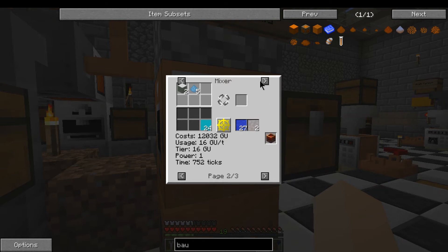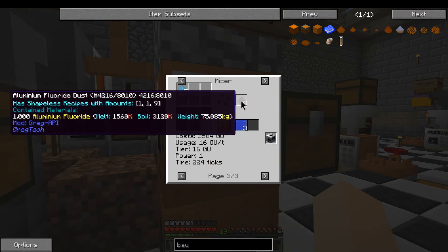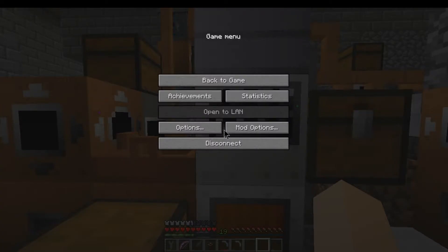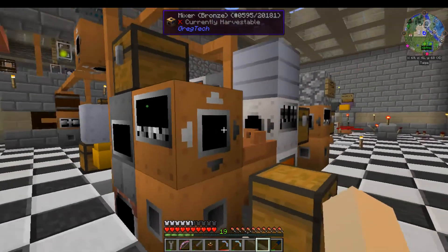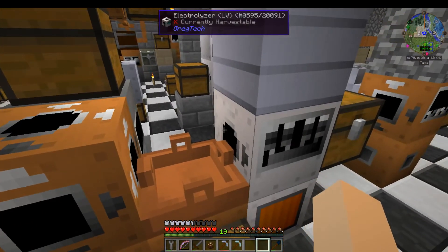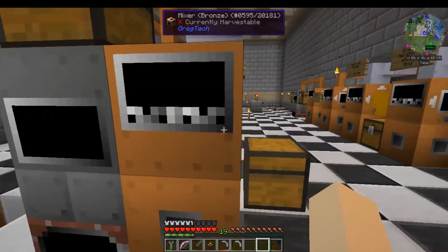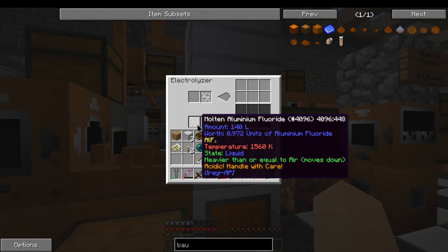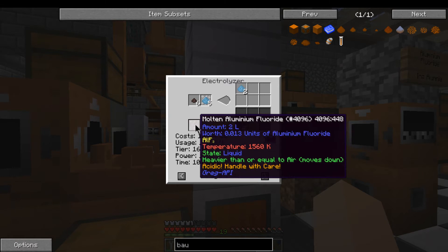The hexafluorosilicic acid with five alumina makes aluminum fluoride. Now you need aluminum fluoride in the electrolyzer, but it has to be molten aluminum fluoride. So we actually use this smelter here, smelt it down into liquid, and pipe it into the electrolyzer. We actually used a drum and just moved it — the mixer's been added since. That gives you your molten aluminum fluoride.